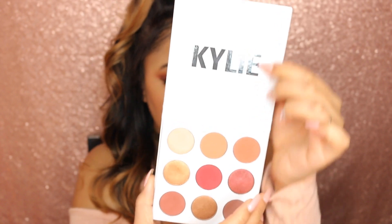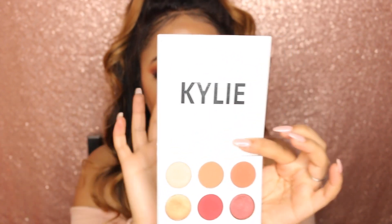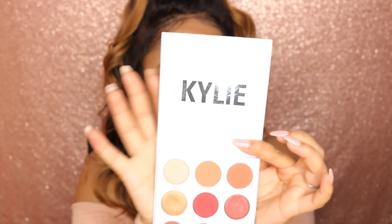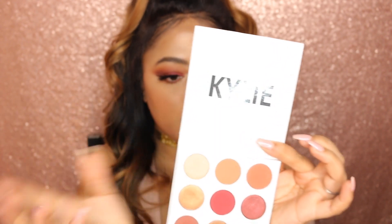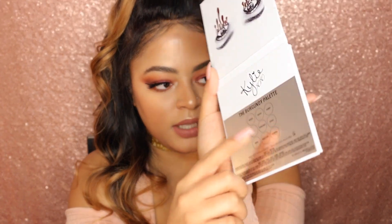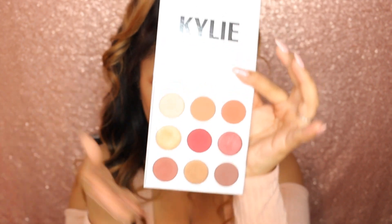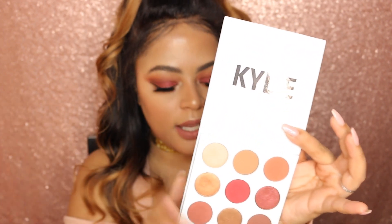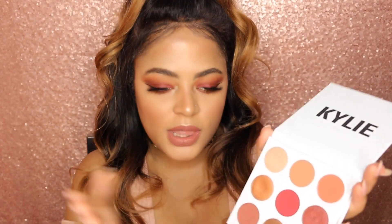Honestly, I'm not a big fan of that because there's a lot of space in the palette itself to actually have the names printed underneath. And once more there's no mirror, though in her recent Christmas holiday palette there is a mirror, so I guess she listened. I would love to see the names of the eyeshadows written directly under the shades — there is space for it, except if she's going for a special aesthetic. I just feel it's more practical.